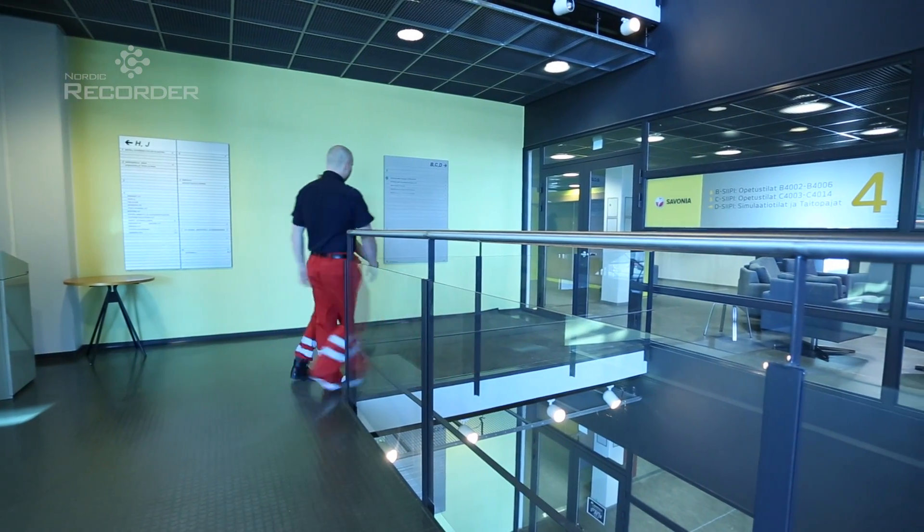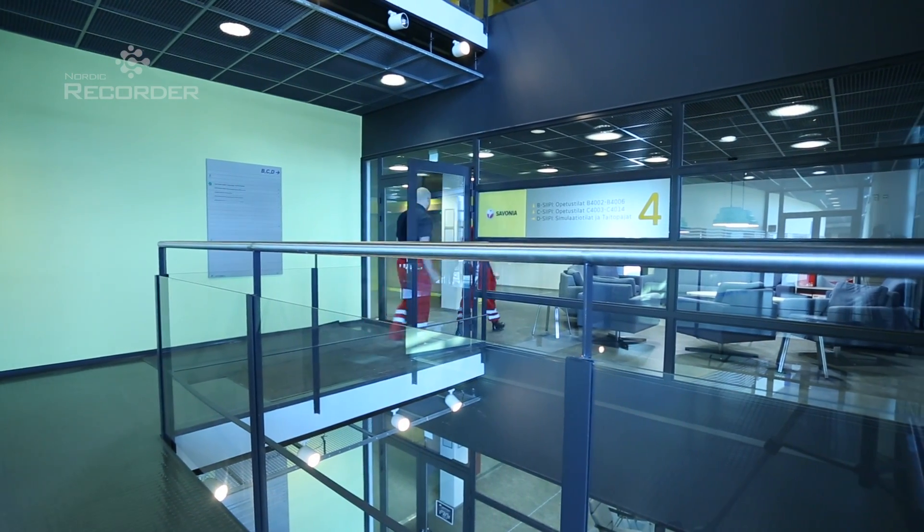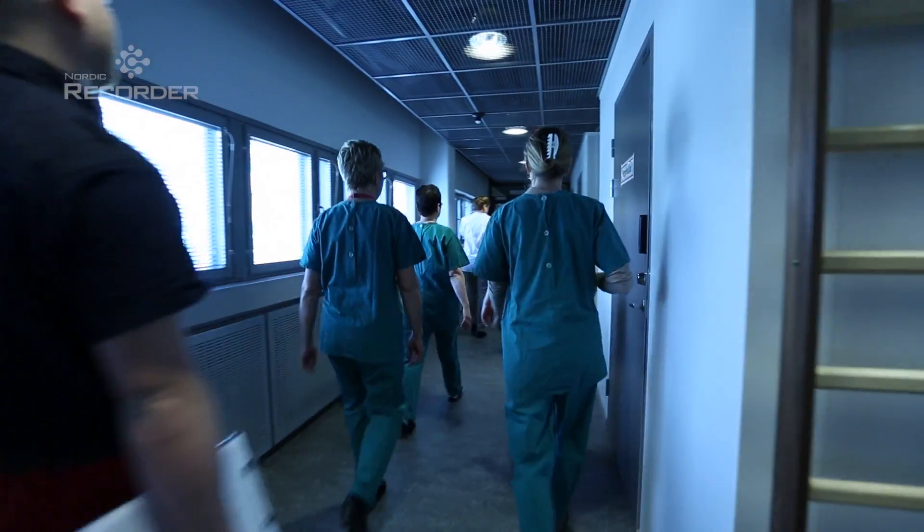Choose a reliable, innovative and professional partner. Choose Nordic Simulators, allowing you to focus on the medical aspect of the exercises while the technology takes care of itself.